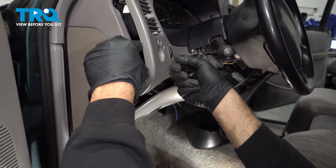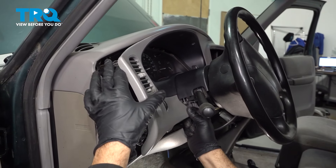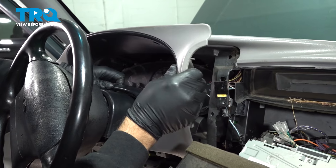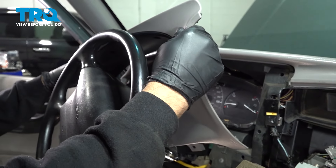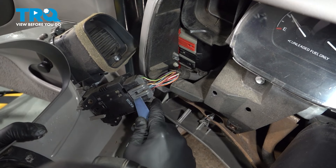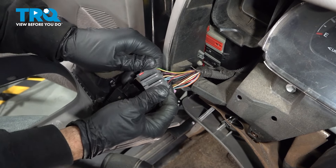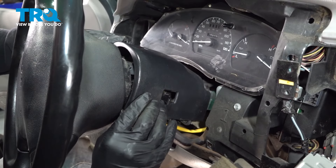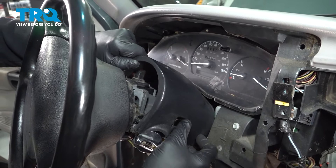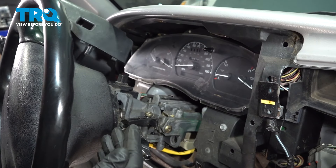Let's go ahead and pop off our knob for our headlight switch. This should allow us to work this unit up. Go to the other side and release that. We're going to go ahead and release our clip here for our dimmer switch — just pry up on these little tabs, use your pry tool and pop that up and off. Set your trim bezel aside, lift up on the column cover, pop this up, remove this unit and set it aside.